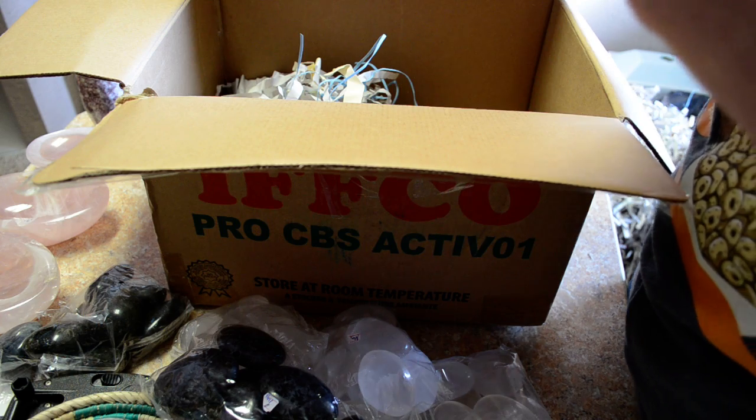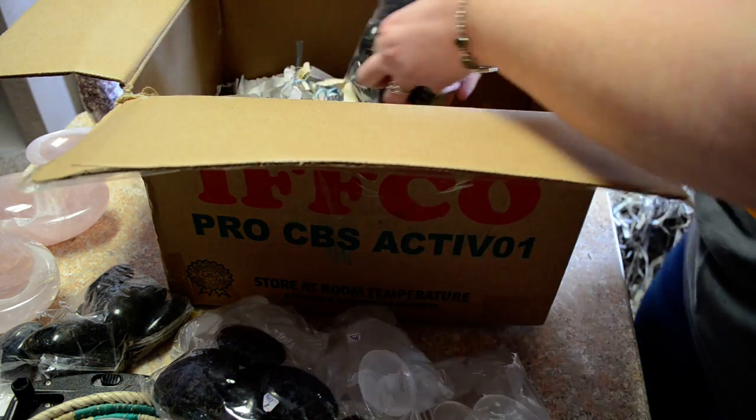I think this is black tourmaline. I'm going to get a small look at it.